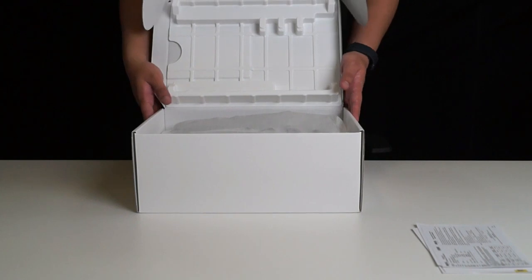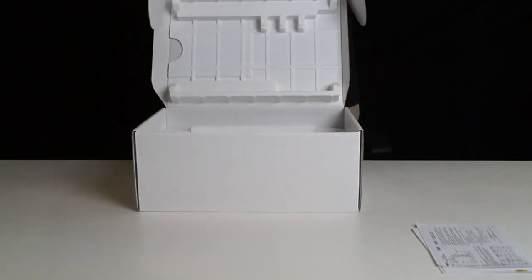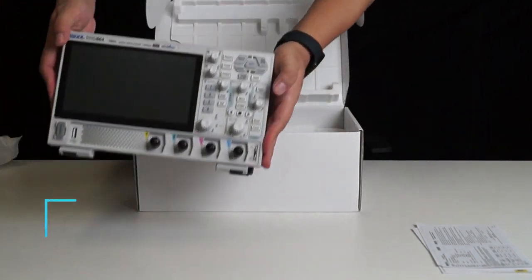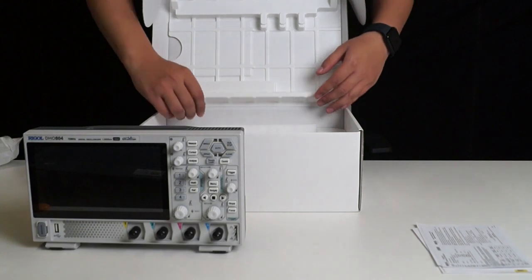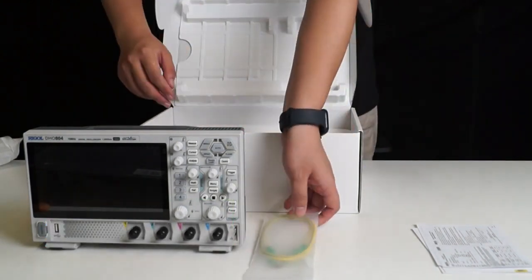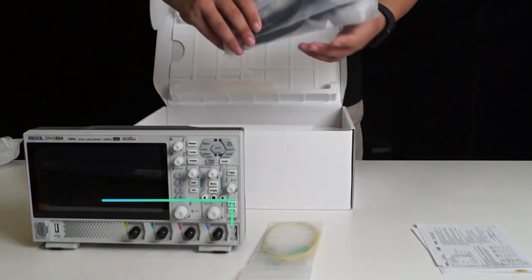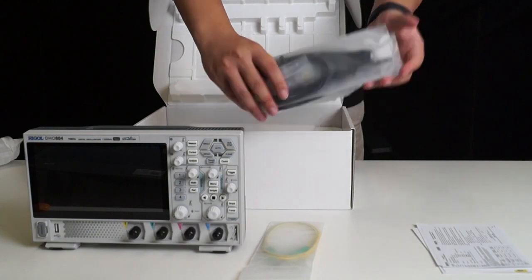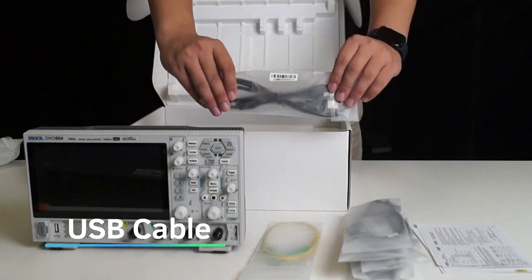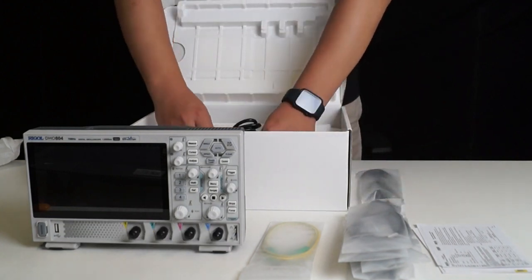Now let's take a look at the other items one by one. First, we have the oscilloscope, along with a ground wire. We have four 150 MHz passive probes. Next is a USB cable, and finally, we have the power adapter.